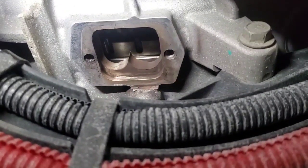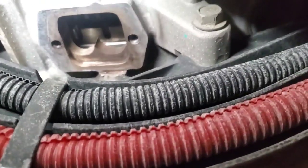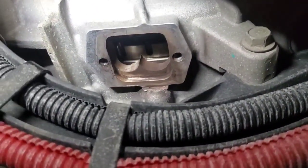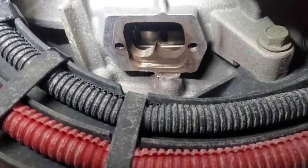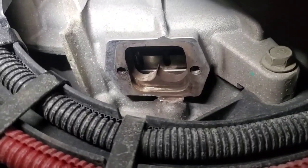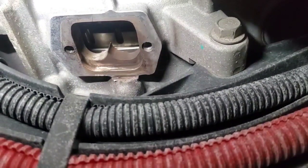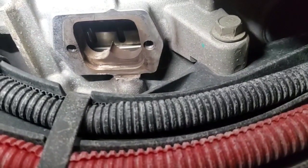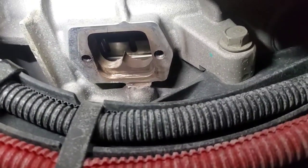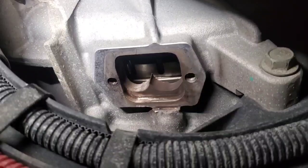To get to number one top dead center, we'll rotate the flywheel until we get to the timing mark, then check to make sure our number one cylinder valves are both loose. That's how you can tell: if your number one valves are loose and your number six valves are tight, you're at number one top dead center. If your number six valves are loose and number one is tight, then you're at number six top dead center. So let's rotate the flywheel and get to that timing mark.